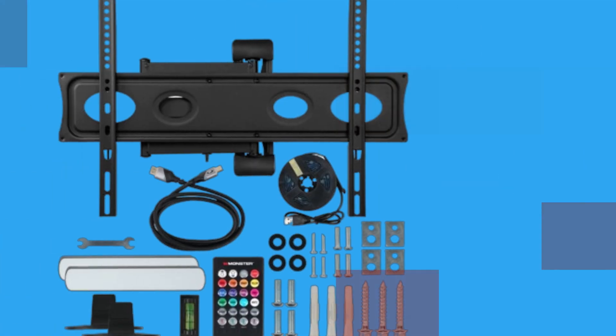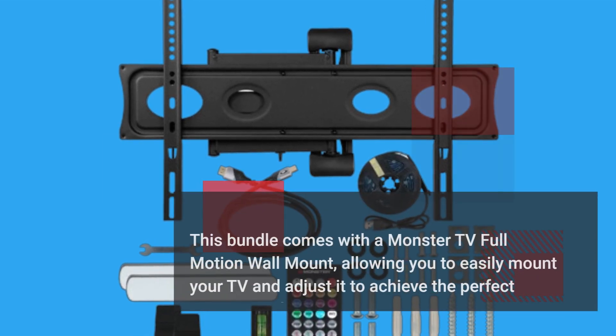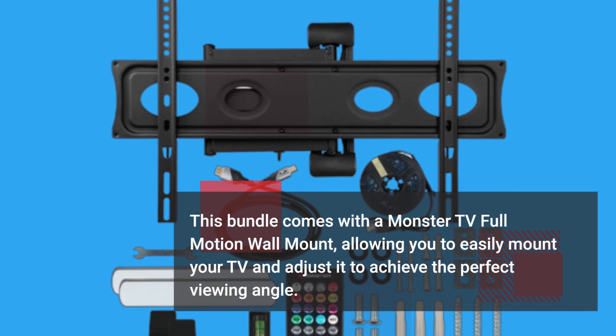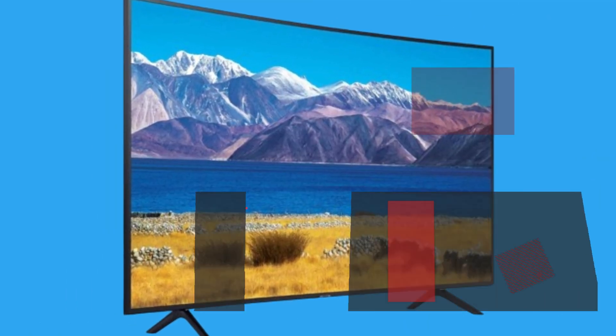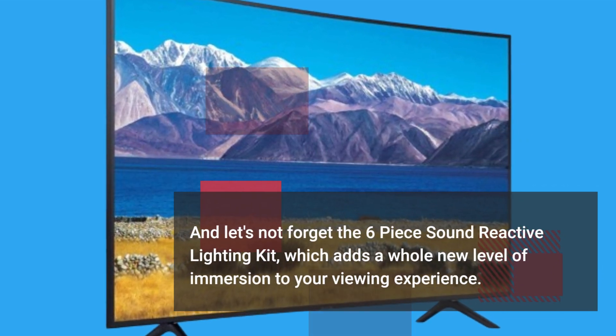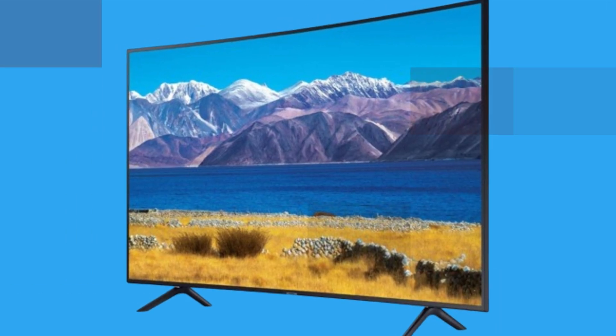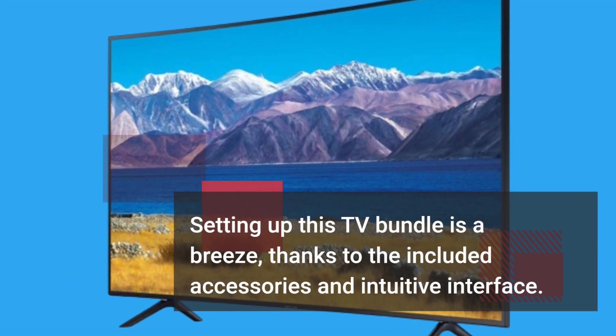But that's not all. This bundle comes with a Monster TV full-motion wall mount, allowing you to easily mount your TV and adjust it to achieve the perfect viewing angle. And let's not forget the 6-piece Sound Reactive Lighting Kit, which adds a whole new level of immersion to your viewing experience. Setting up this TV bundle is a breeze, thanks to the included accessories and intuitive interface.